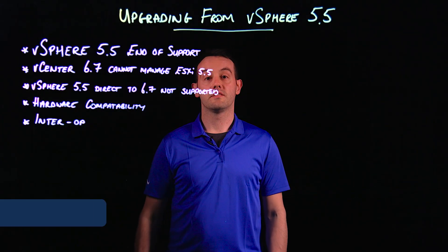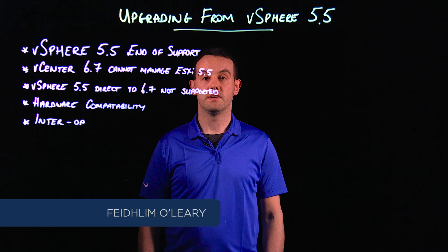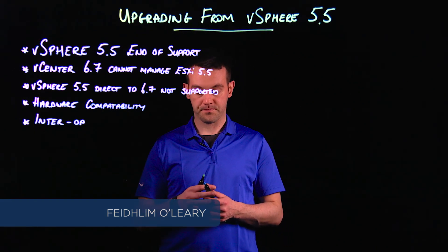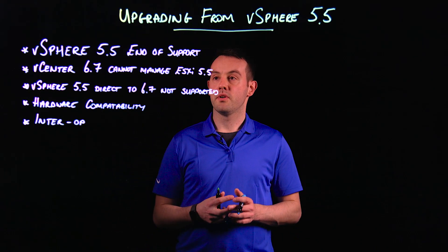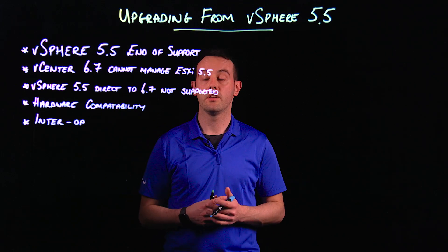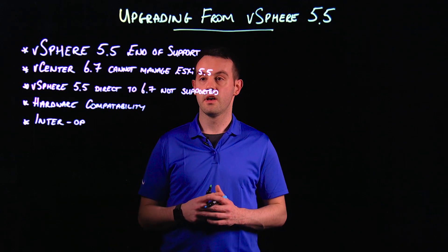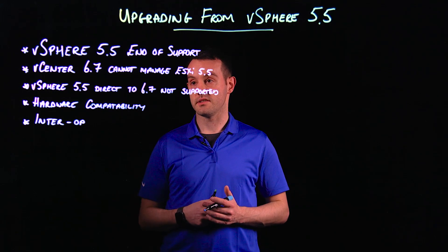Hi, my name is Phelan O'Leary. In this video, we're going to talk about upgrading from vSphere 5.5 to vSphere 6.7. A couple of points before we begin that are going to determine how far in the upgrade you can actually proceed, and whether you may need to stop at 6.0 or 6.5, or go to 6.7.